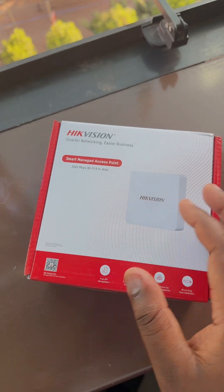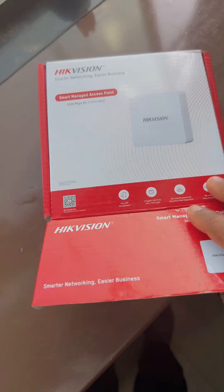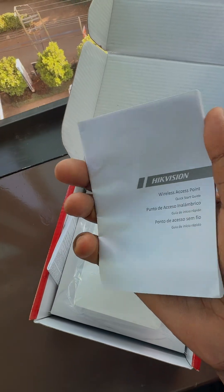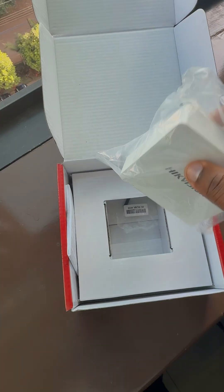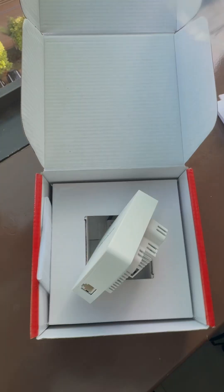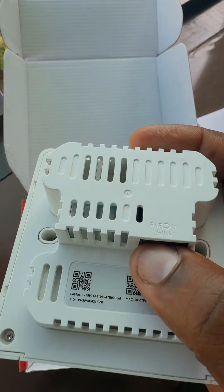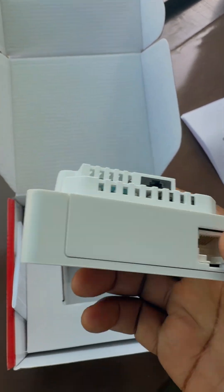It installs inside a typical electrical box. Let me open it — it doesn't have much inside, just the guide to help you learn about the networking setup, and then the access point itself. This is how it looks.